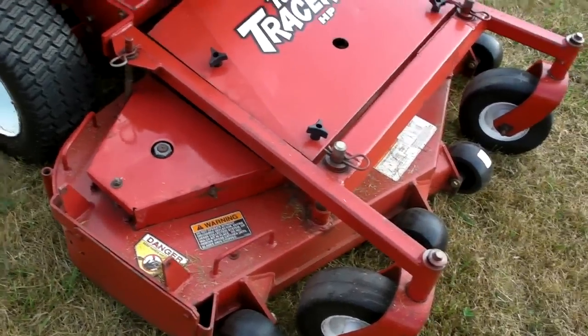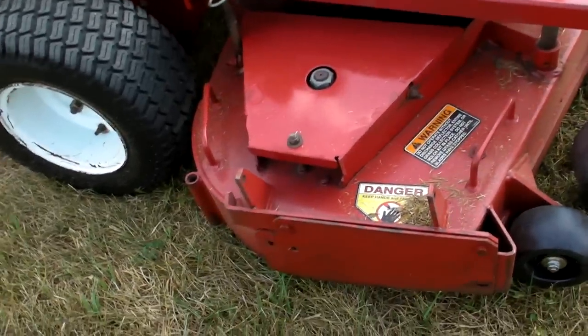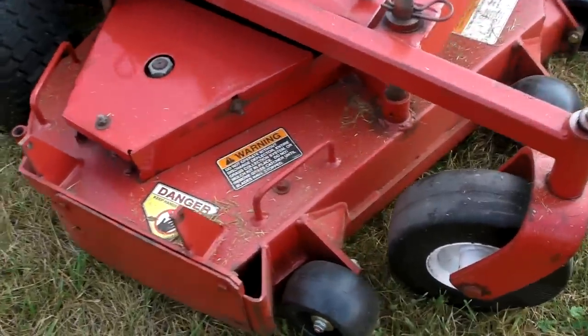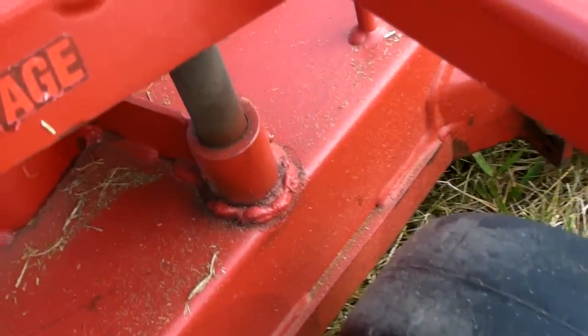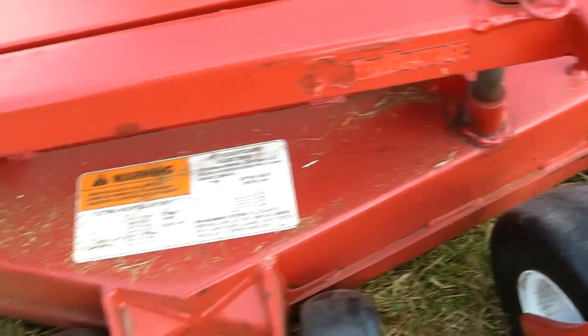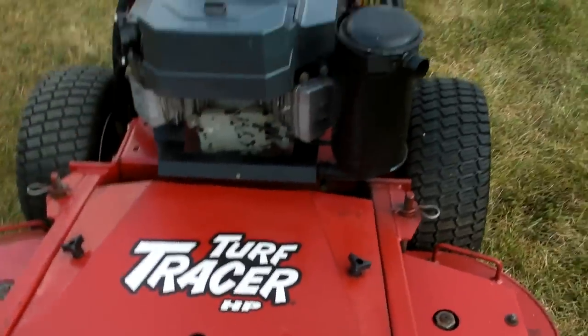This is the 2008 Exmark 48 inch Turf Tracer HP. The deck is in good operating condition and it has a full mulch kit. The deck has been welded around the posts as you can see here — they are sturdy welds and they work fine. The deck is in good operating condition.